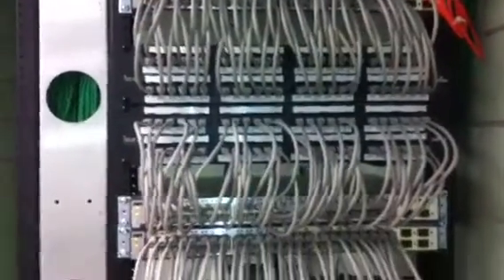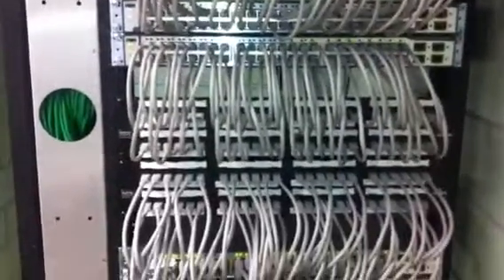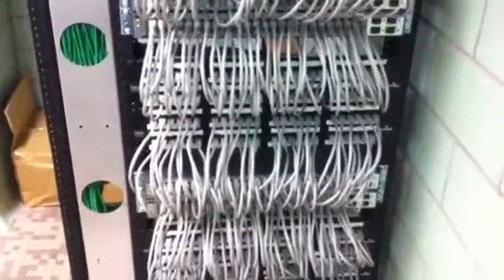It makes it very easy when you're toning out the cable. Wire management, which I've always thought was an oxymoron, has been eliminated. One-foot cables are used, creating a nice, clean horseshoe design. And the cable management rack on the side, with all the cables — the vertical cabling runs down through, making it very pleasing to the eye.